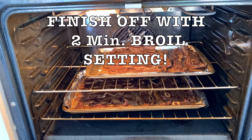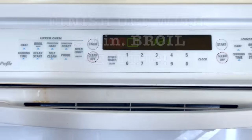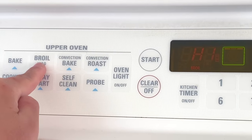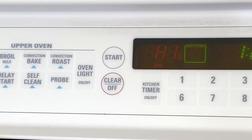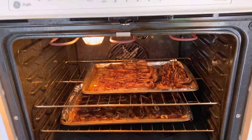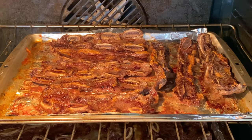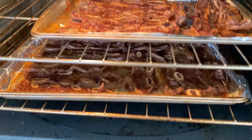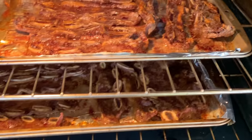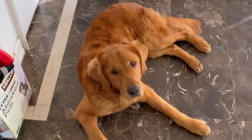I definitely feel like the beef ribs are fully cooked now. I'm just going to finish off with a quick broil — literally just two minutes — to give it a really nice char. The broil is complete. Oh my gosh, look at that — it is just sizzling, popping, and crackling. This is so good! I'm going to take these out and just let them cool first.